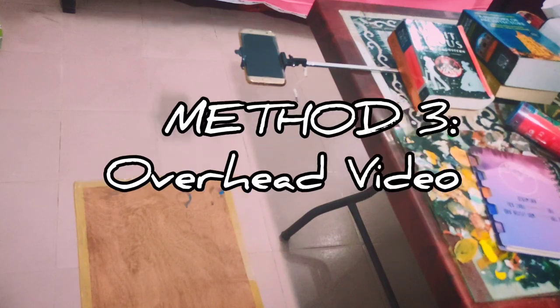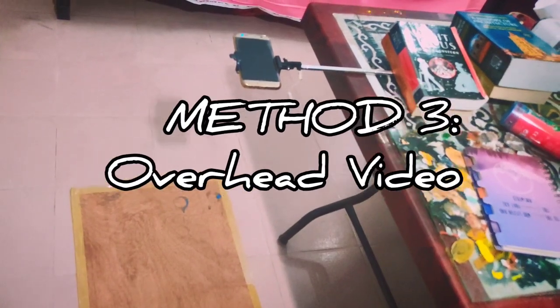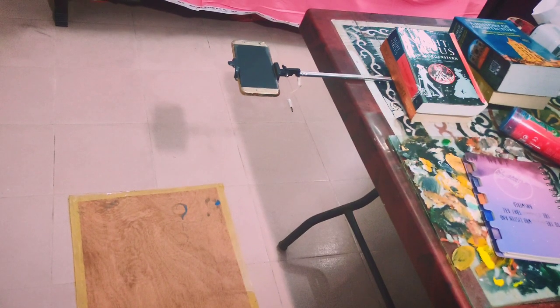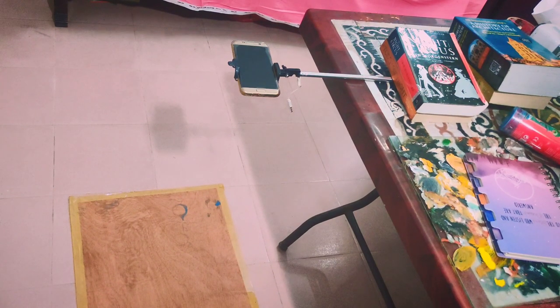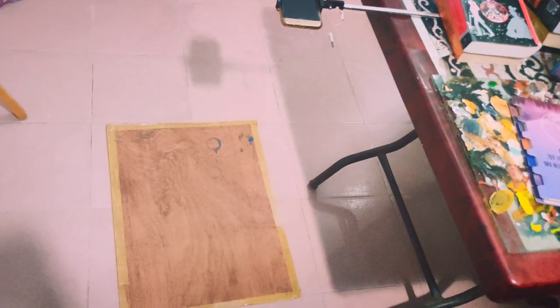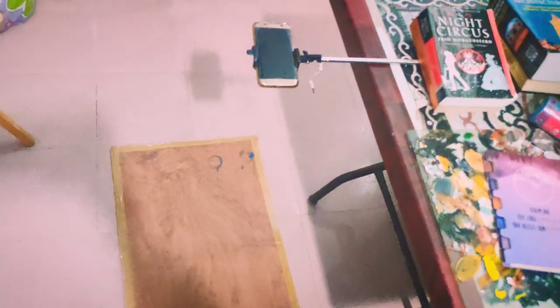This is another method for an overhead video. Put your selfie stand on top of your desk and stack some books on top of it to provide weight so the video will be steady. Now put your phone on the stand and record it. You can put your things on a low-height desk or, like I've done here, by working on the floor.